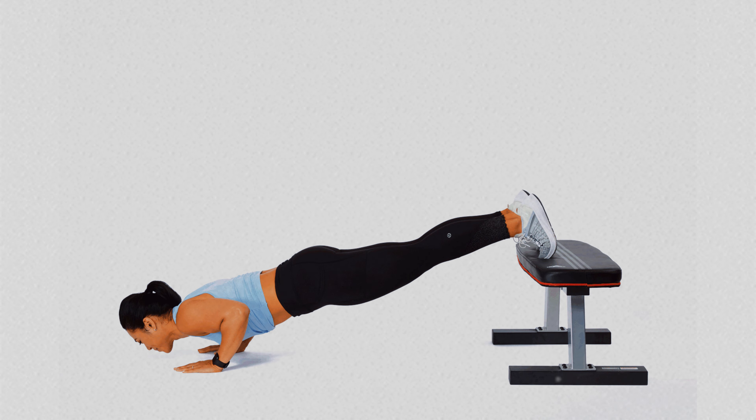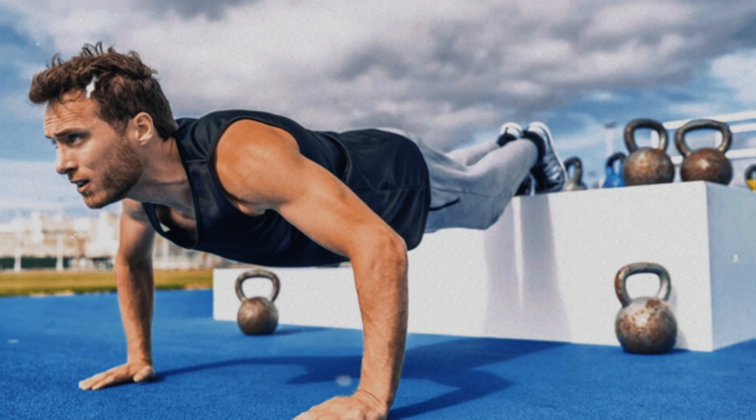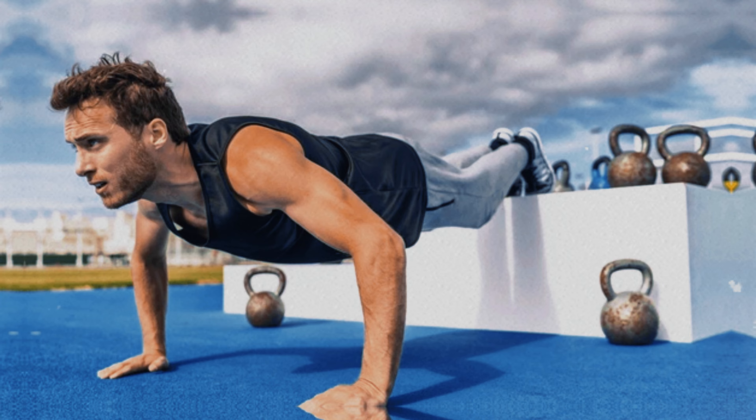This added instability requires much more body control and balance, which helps improve posture and strengthen the core more comprehensively. With this simple variation in push-up execution, it's possible to achieve more significant results compared to traditional push-ups.